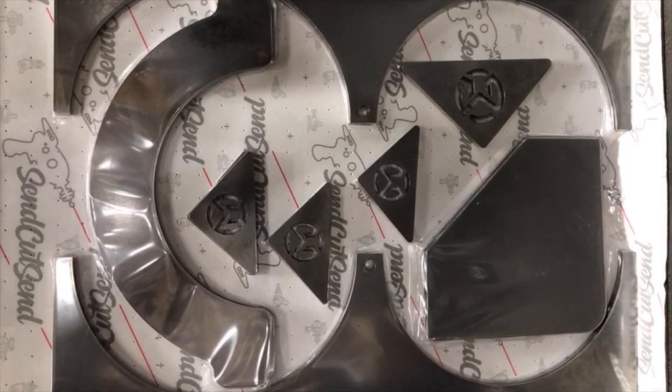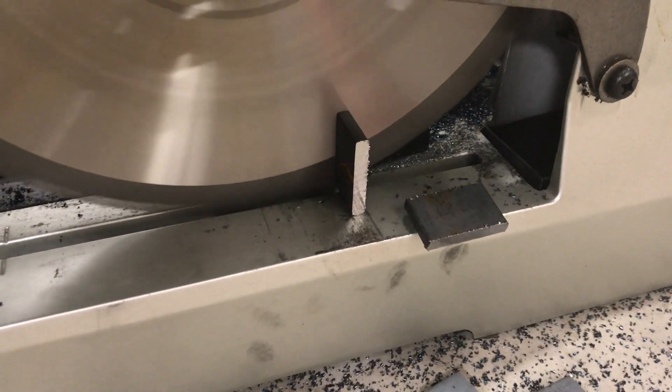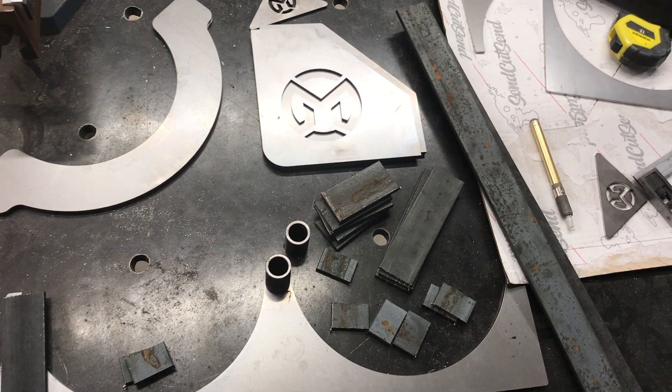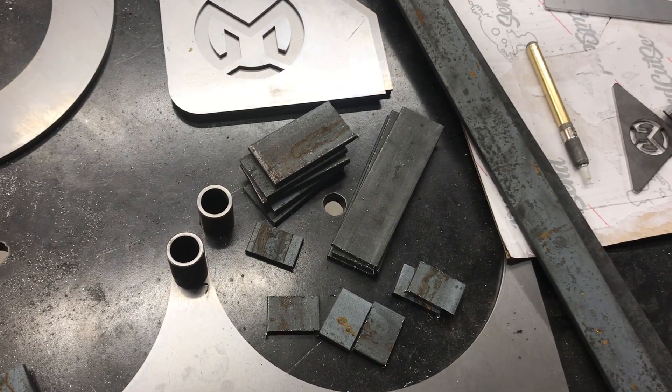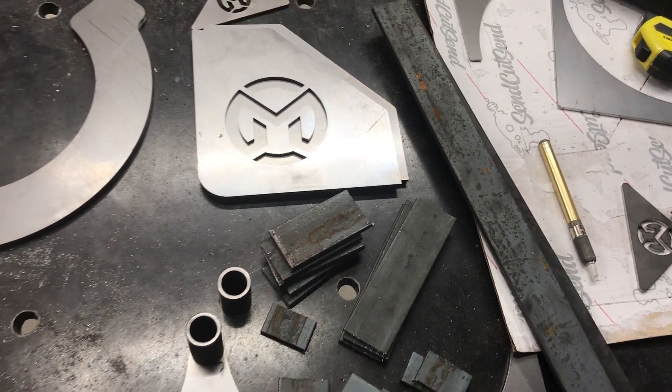Six days later it's all done. All the bits and bobs are laid out and I did a dry test fit. Everything's cut, needs to be cleaned up on the grinder before I start tacking it up, but I think we're ready to go.